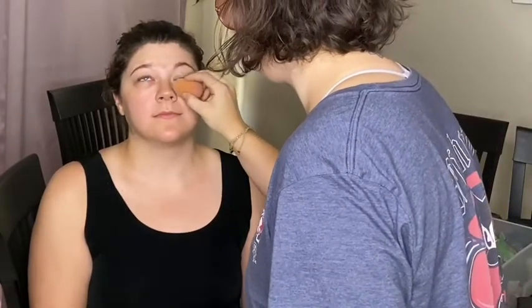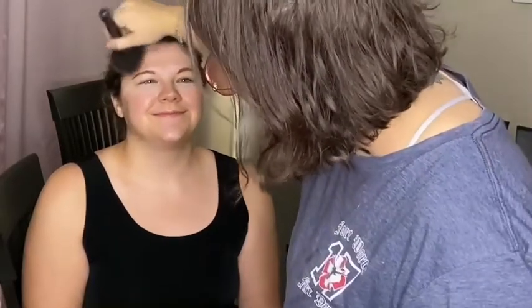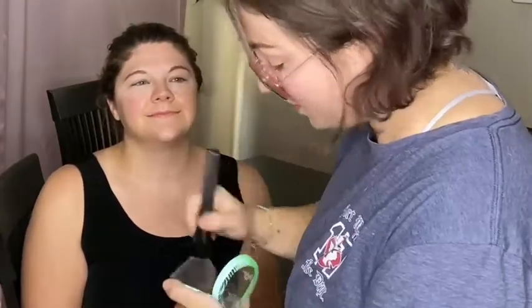We're just gonna do a little bit of concealer to highlight the under eye. I love the smell of bronzer sometimes — it smells really tasty, I could just eat it like a cake. I have this cocoa contour palette — I got it a million years ago and I'm still using it. She's very light, she doesn't need much.